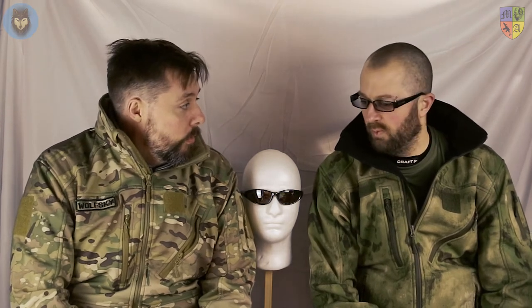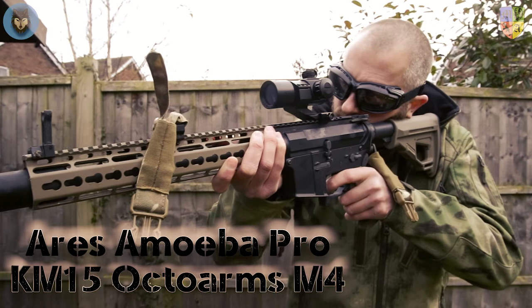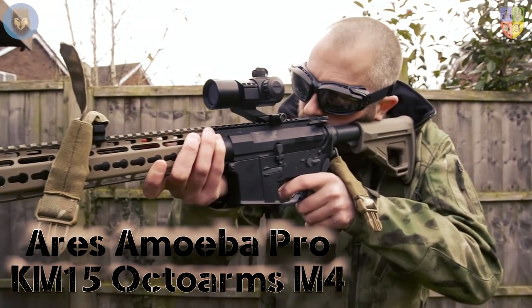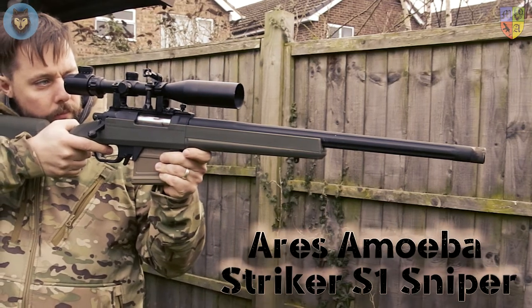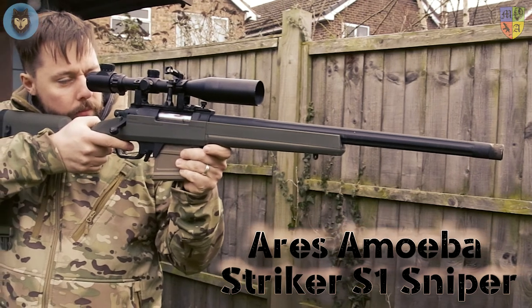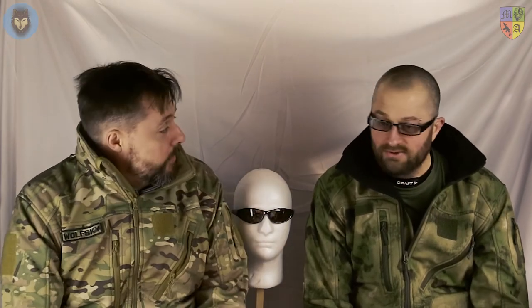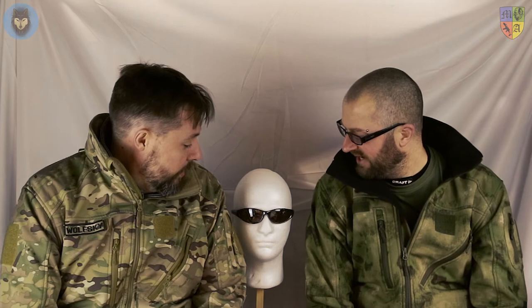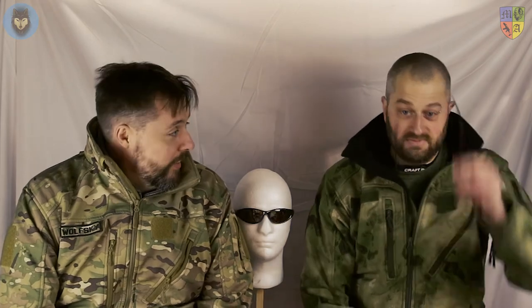In the interest of information, the FPS: roughly around 340 for the Ares Octo Arms 15-inch, and then I've got the Ares Striker going at around 420 FPS today. In terms of starting, a lot of people use mesh and full goggles over spectacles, so we might as well start with spectacles.